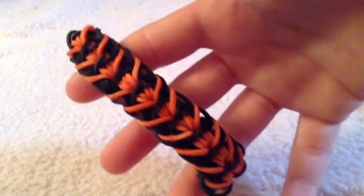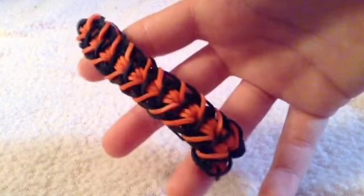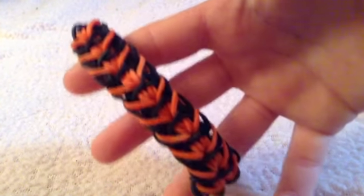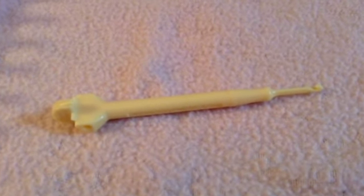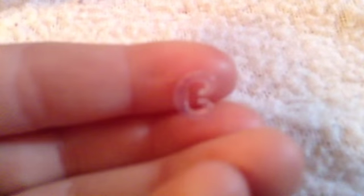Hi, today I'm going to be teaching you how to make the Tiger Stripe Rainbow Loom Bracelet out of rubber bands, black and orange. You will need the loom hook — that's what it looks like with the cap off, it's called a crochet hook — black and orange rubber bands, and one c-clip.